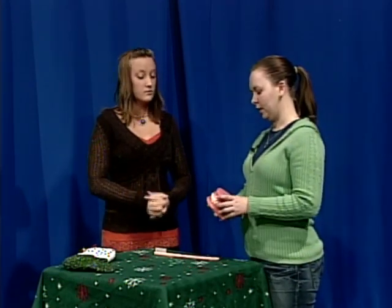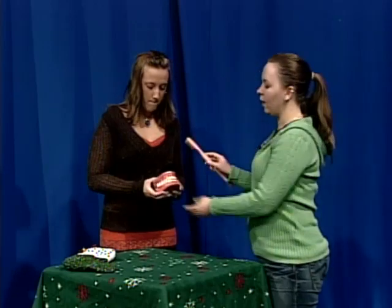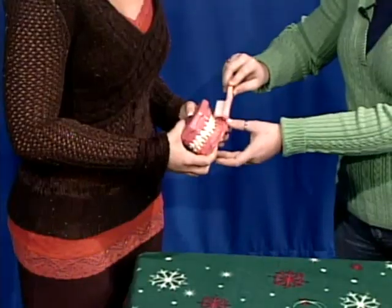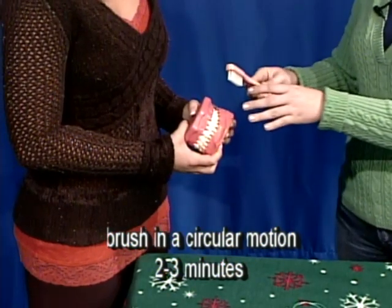First you're going to want to start with your brushing technique, and a lot of people can probably improve on that. I'm going to show you exactly how you want to brush. When you brush your teeth, you're going to want to start in one area and brush in a circular motion. You really want to get those bristles up underneath the gums, and that circular motion is really going to help to move food away.